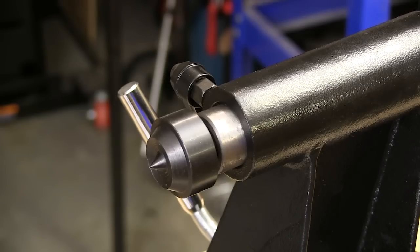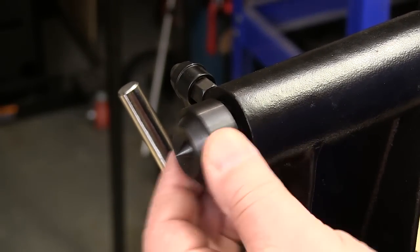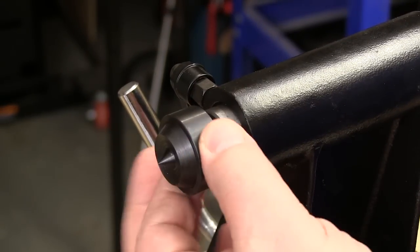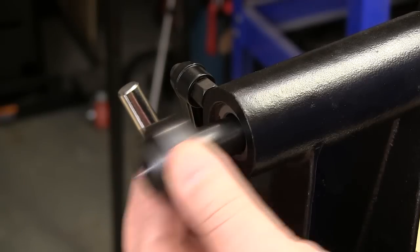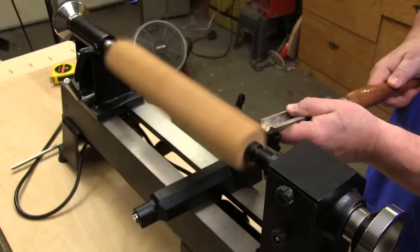A ball bearing live center is supplied with the lathe, and that fits into the number two Morse taper in the tailstock quill. This quill is self-extracting in that when you back it up fully, it automatically pushes whatever is in the Morse taper free. Now with everything checked, it's time to put some wood in this machine and see how it turns.